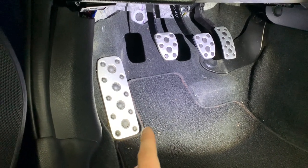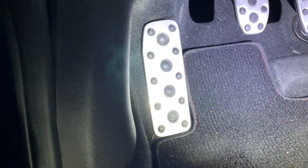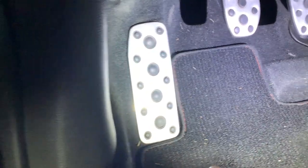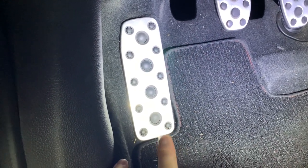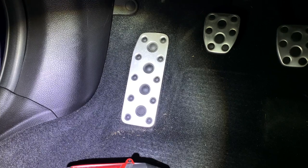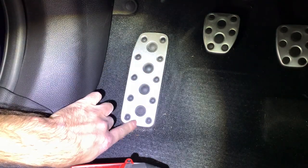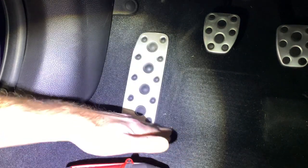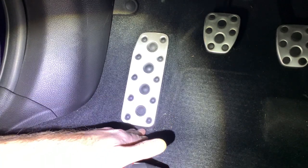We're going to get started on the install. The easiest one to do is the dead pedal right here — I'm going to drill straight in using the corners of the dead pedal. You don't have to do any nut and bolt like you do on the clutch and the brake. So let me get the dead pedal and the hardware needed. We are down in the driver footwell and you can see the little inserts right here, here, here, and here.